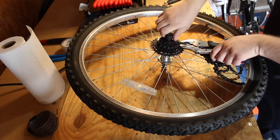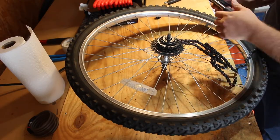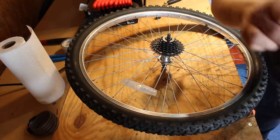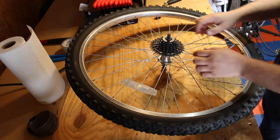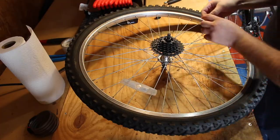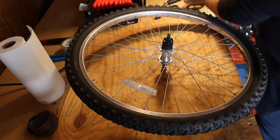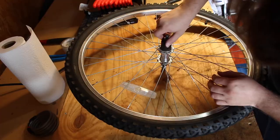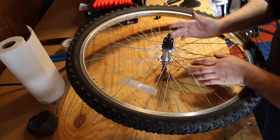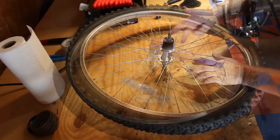Spin the lock ring off for the cassette, then remove the chain tool. Once you've done that, the cassette gears will just come right off. Now as you can see, this free hub — which is the center portion of the cassette — is spinning in both directions and not catching on the internal pawls of the free hub.